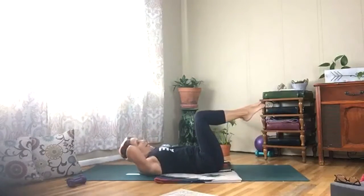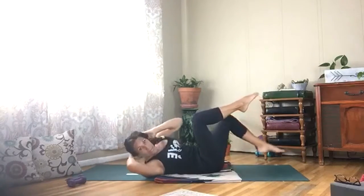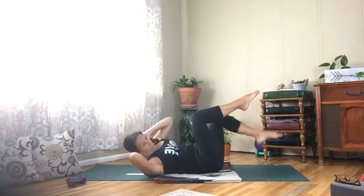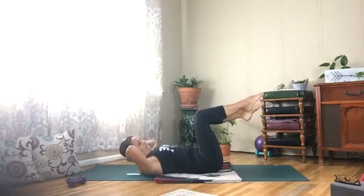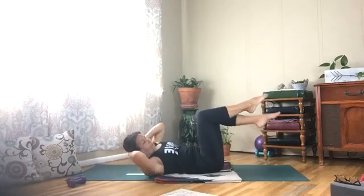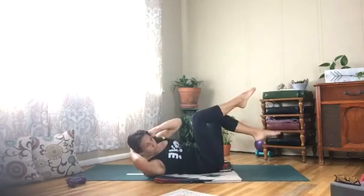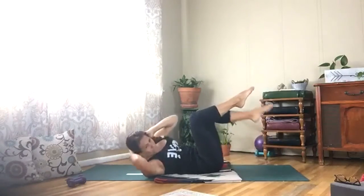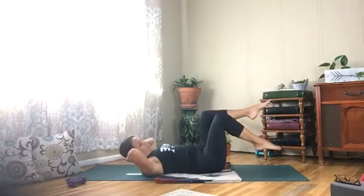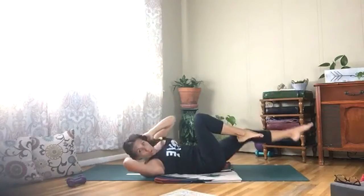Come back up, alternate, and tap right elbow to left knee. Breathing, exhaling — I know you feel it, I feel it with you. Tap and extend that left foot down; you can bring this right foot down if you like. Right leg up and down, lift up.